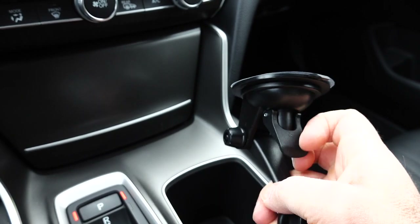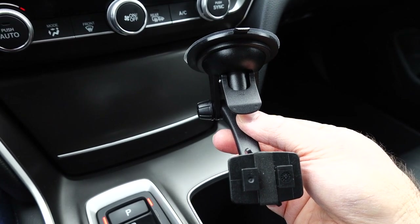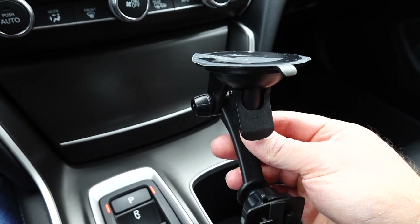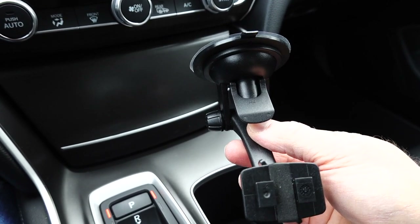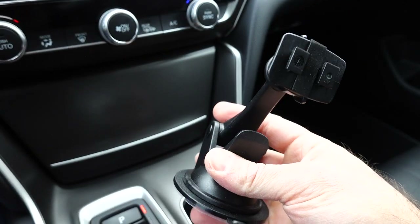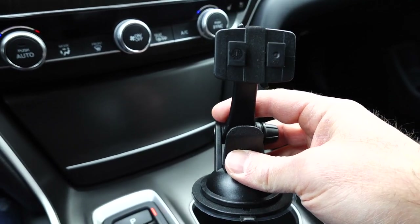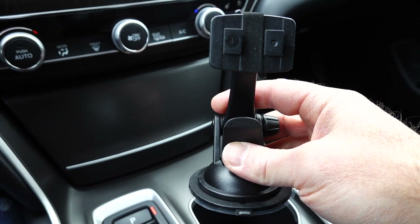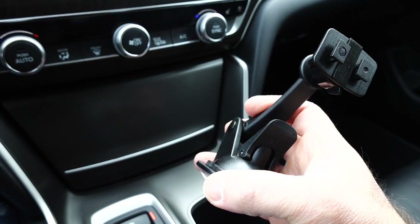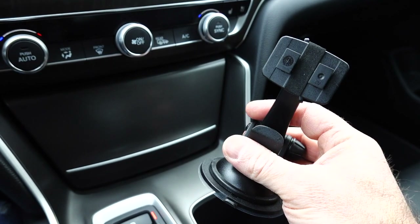We can do a couple of options. We can use the suction cup to mount this on the windshield, though that concerns me given the weight of the unit — I feel the suction cup will eventually fail. It also came with a mounting plate that you can mount directly on the dash, and I think I want to do that. However, the only problem is it's really cold here, and I want to make sure the double-sided tape has a warmer climate to bond properly.